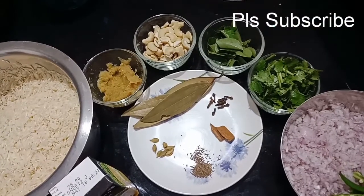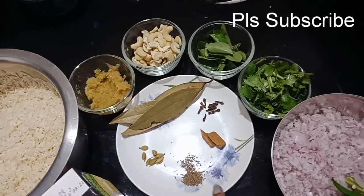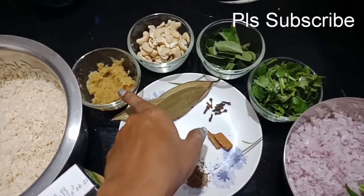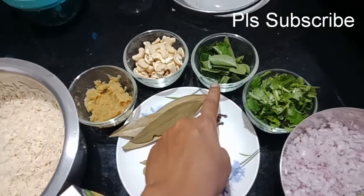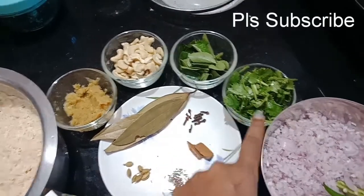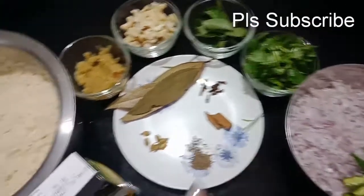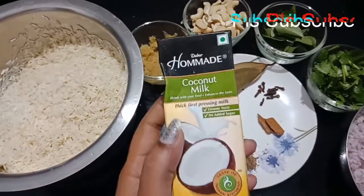First, let me show you the recipe ingredients: Glavang, Chakka, bay leaf, alamwailu paste, jeeori pappu, karve pappu, cooked meiri, onions, green chilies.